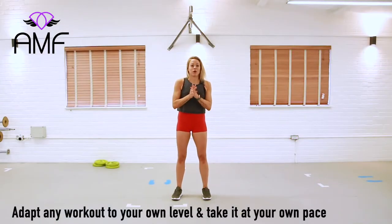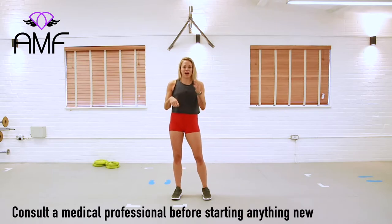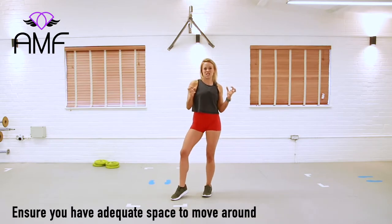Hi guys, I'm Anna and welcome to my YouTube channel. Today we're going to train your lower body because I know you've been really asking for this and you want to get into it.